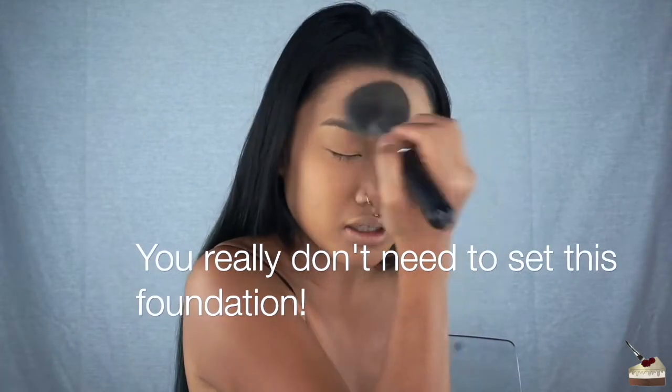It just stuck — I don't know how to explain it but it was just a weird texture on my face. This is why I don't use the sponges or little brushes that come with the compact. I'm just going to go in with my big fluffy brush and set this.